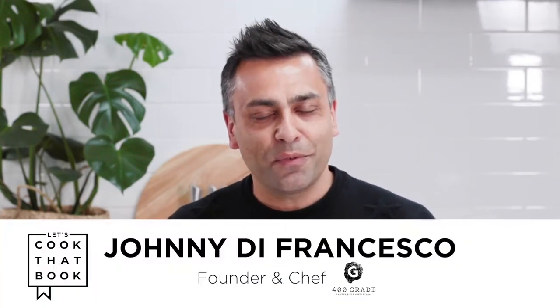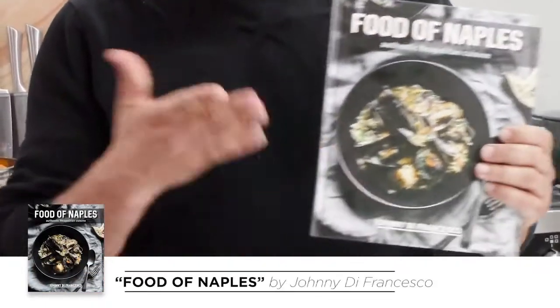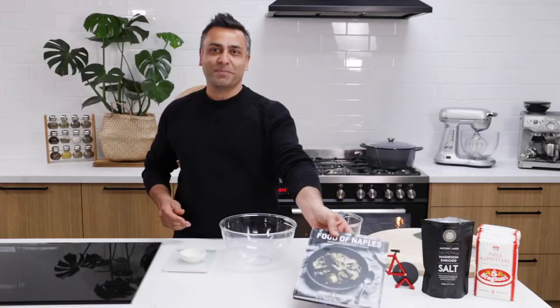Hey guys, welcome back to Let's Cook That Book. Today I'm going to share a recipe with you. My name is Joan DiFrancesco. I am the World Pizza Champion 2014. Today's recipe is actually not in my book, but this recipe today is especially for you.